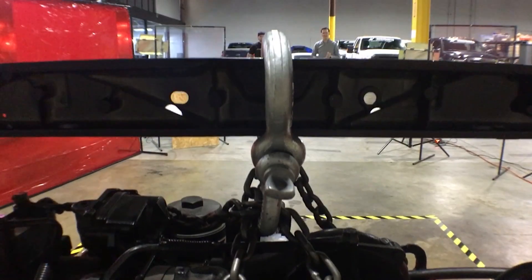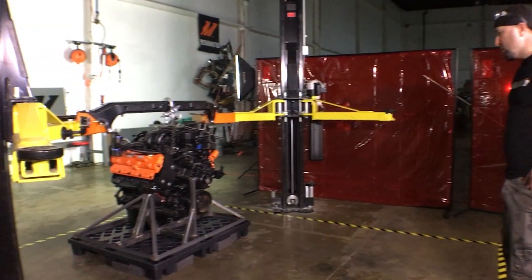If we lift this engine with the factory support bar, it's going to explode — I think it's going to go boom. Our tubular steel support bar with cast end plates is definitely going to lift this off the ground without a doubt.